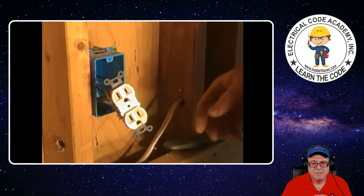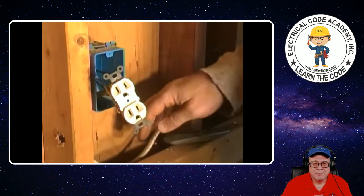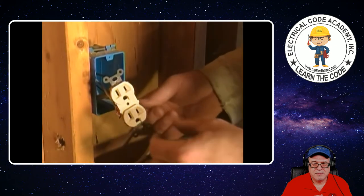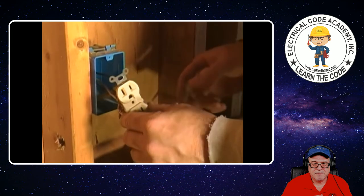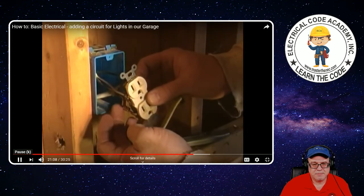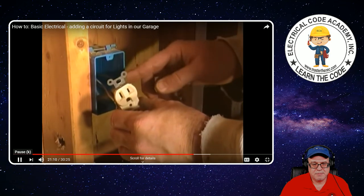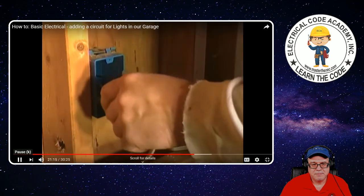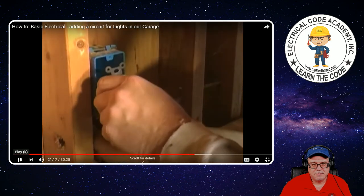That's our connection. Now, remember — our old wire that came down through here was pushed in to the back of the outlet. And what we've done is made a connection to our new wire — tied our ground wire together, hooked our black wire on the positive side and our neutral wire on the other side. So now we're ready.